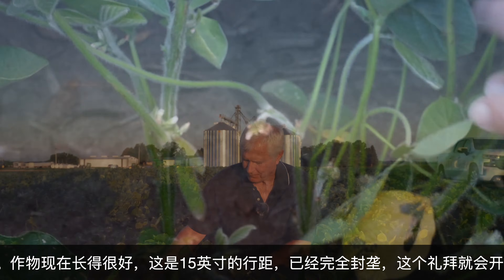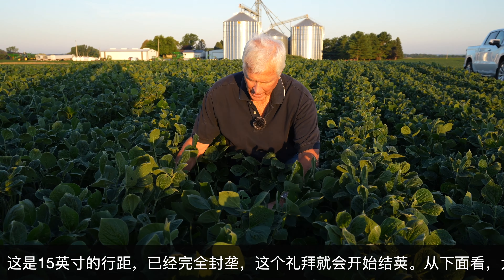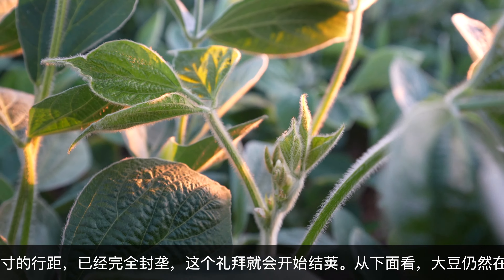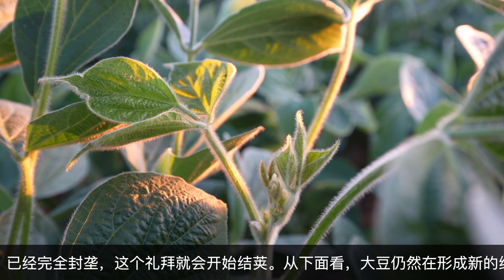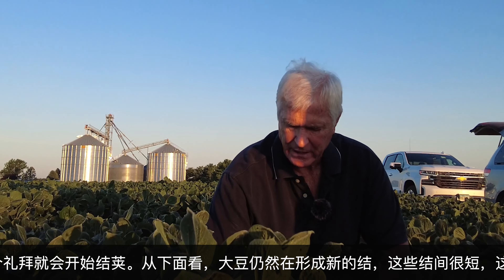That's kind of where we're at right now. But we can take a look at the soil. If we get down here, it's kind of dry on topsoil. But you look down here, these beans are still jointing very close. That's a good thing.